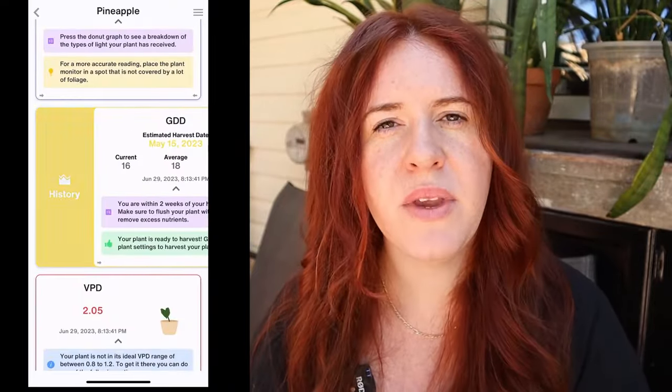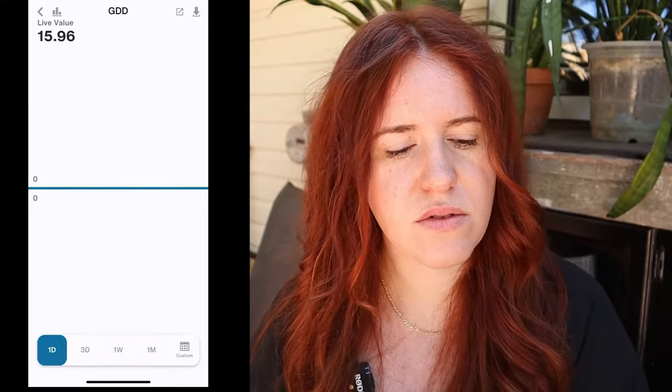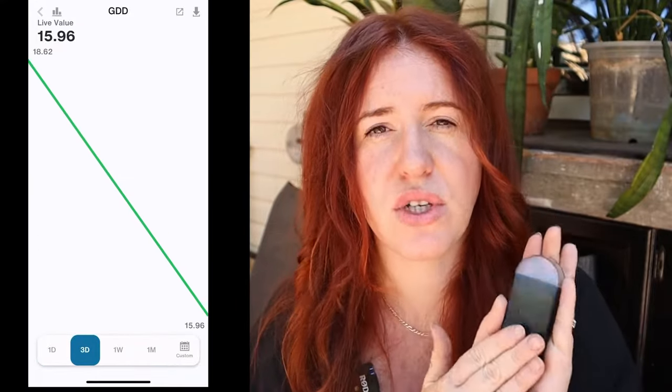If there's ever something in the app where you're unsure what it's talking about, most sections have a video at the bottom that I've done explaining the ins and outs of that specific sensor and what it's trying to tell you. I'll be updating those videos with more current information, but in the meantime they'll work just great.